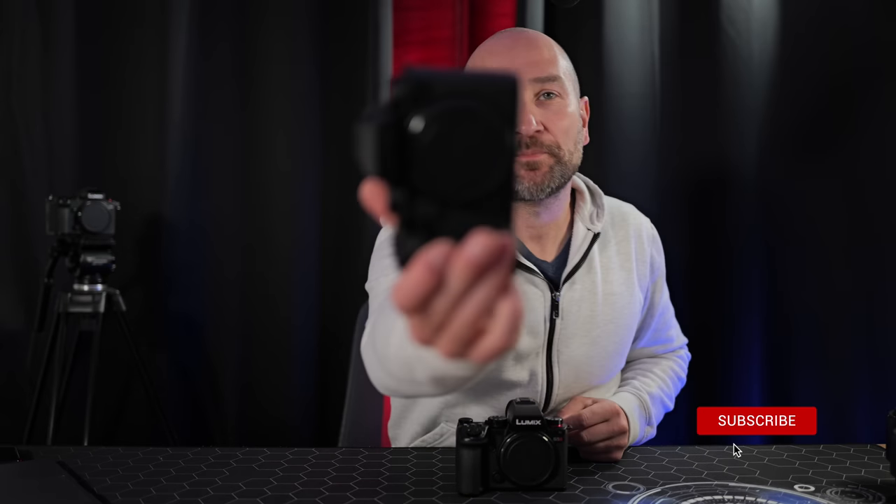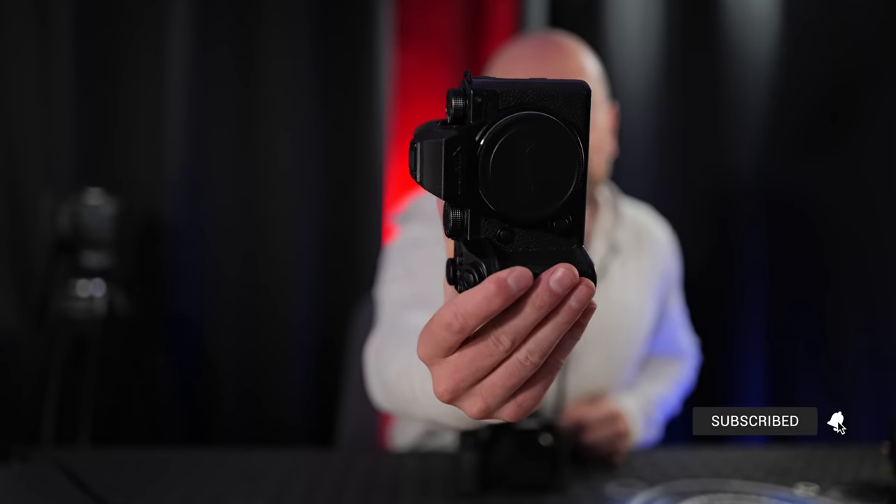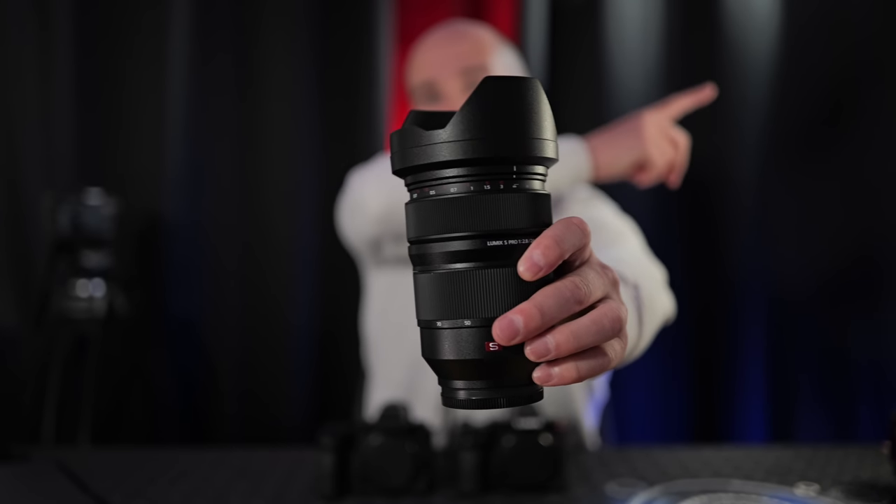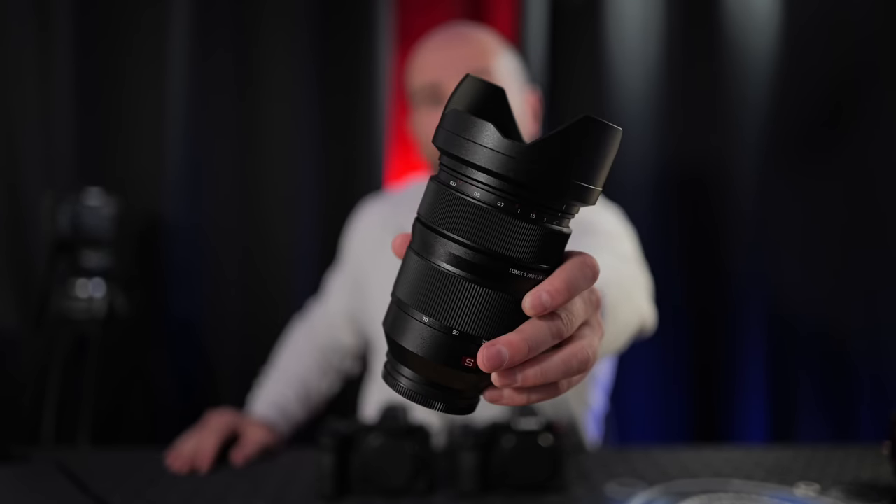Both of these cameras are awesome — let us know which one you like best and why. A massive thanks to Lumix for sending the S5 Mark II X for this review. If this video has been helpful, please leave a thumbs up, subscribe for more videos, and stay tuned for the full review linked in the cards.